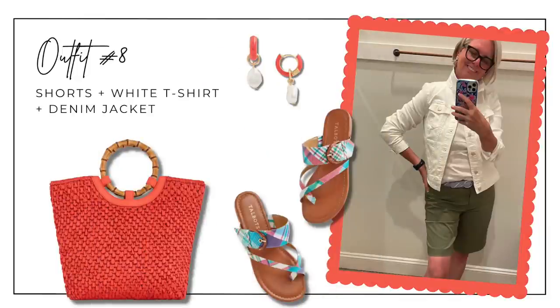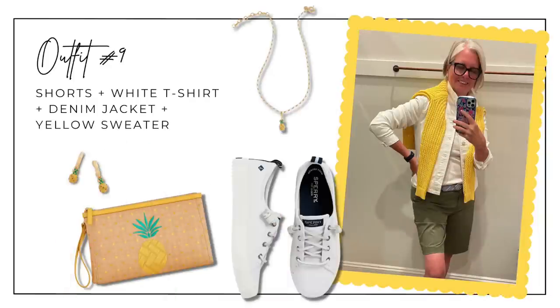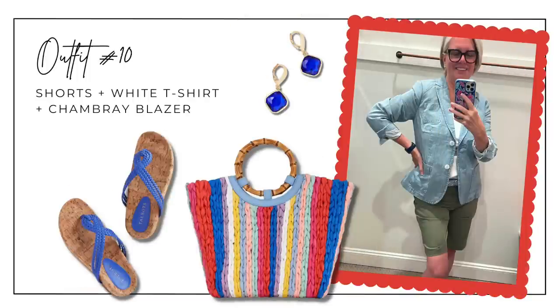Outfit eight has the olive green shorts with the white t-shirt and the white denim jacket, accented with a bamboo-handled orange tote, orange and pearl earrings, and fun madras plaid sandals. Outfit nine adds the yellow sweater over the shoulders and switches to sneakers with pineapple accessories — a clutch, drop earrings, and a pineapple necklace. Outfit ten brings back the white v-neck tee with the chambray blazer over the shorts for a nice polished look, with royal blue earrings, cork-heeled slides, and a striped tote with a bamboo handle.